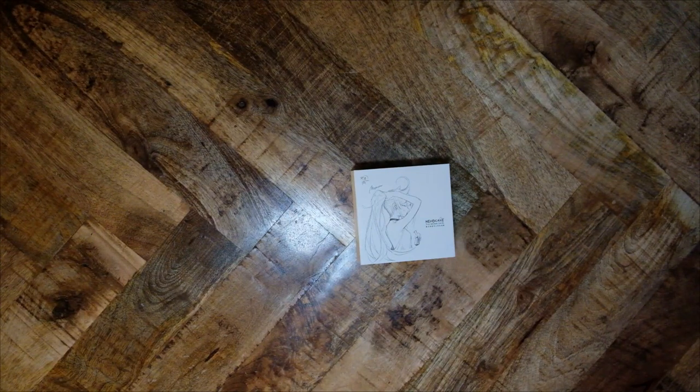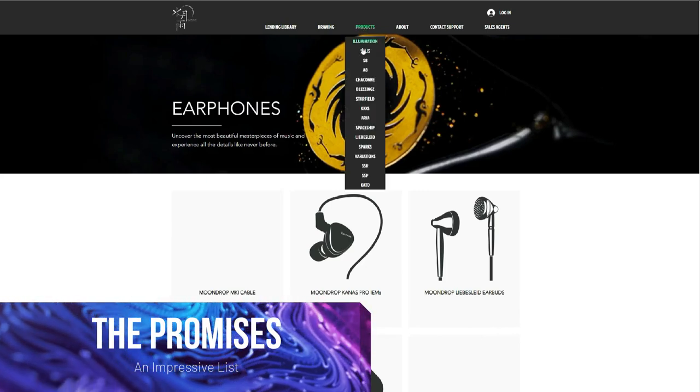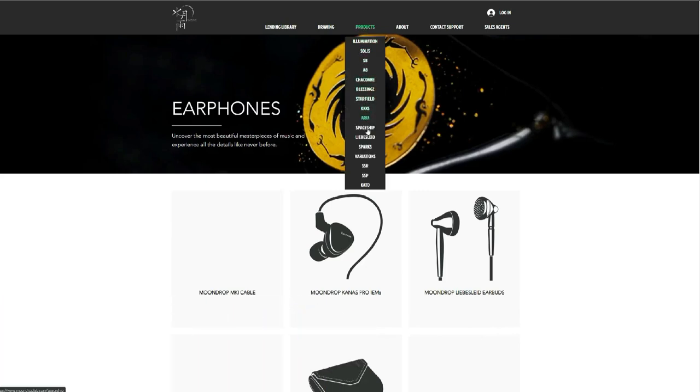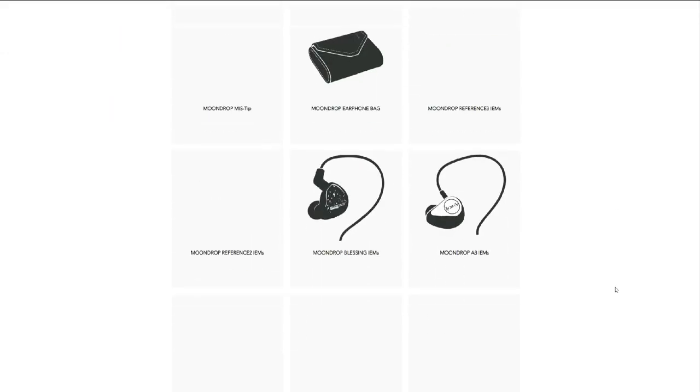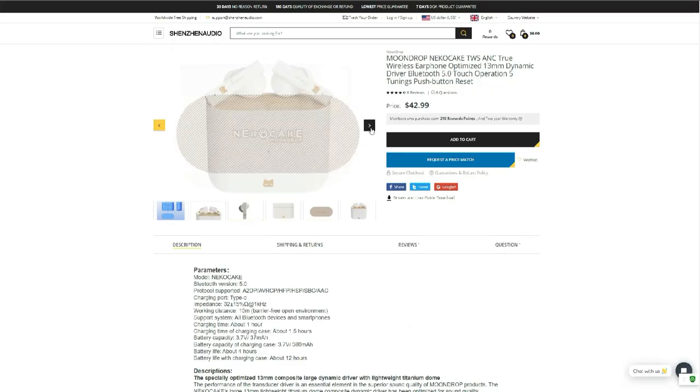The Neko Cake is $43. What can this product do that is different from others? Moondrop says that the Neko Cake has Bluetooth 5.0 and supports SBC and AAC protocols. This means you will get native Bluetooth support on Apple devices, but on everything else, you'll get only SBC.